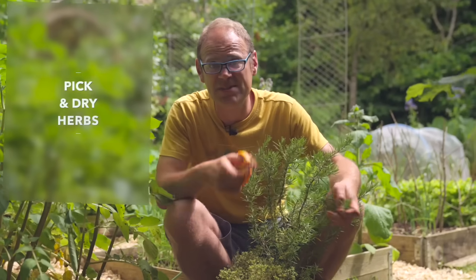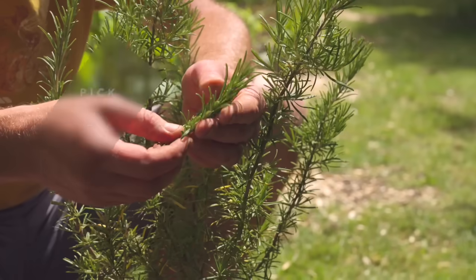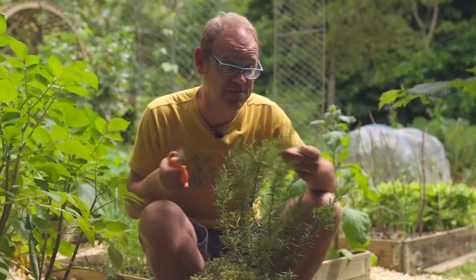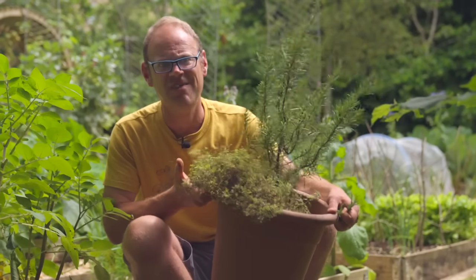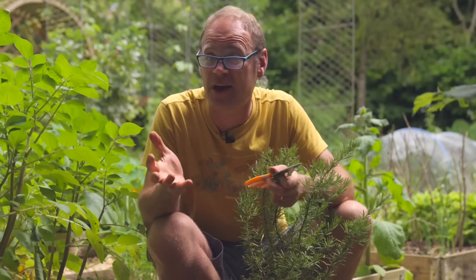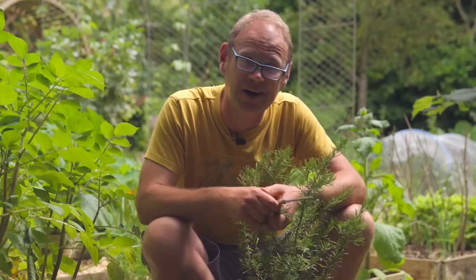At the same time as getting ourselves some new herbs, we can be enjoying the herbs that are cropping right now — and that includes putting some aside for the winter. I'm not too worried about evergreen herbs which will be around even through the colder months, but I do want to capture some of the bounty of leafy herbs that will die back as soon as it gets cold, like mint.